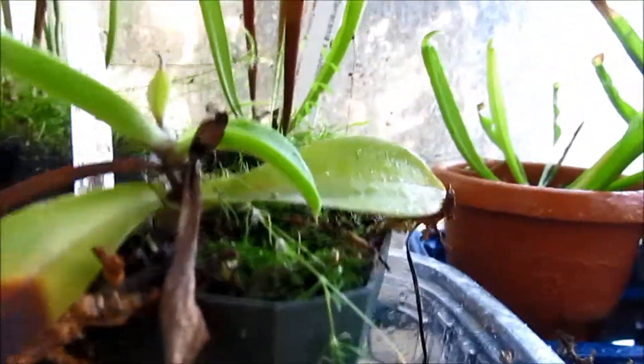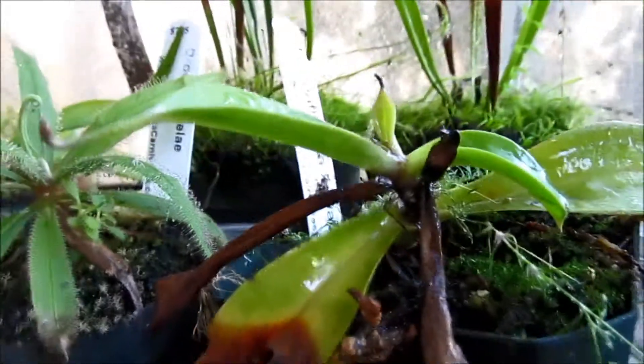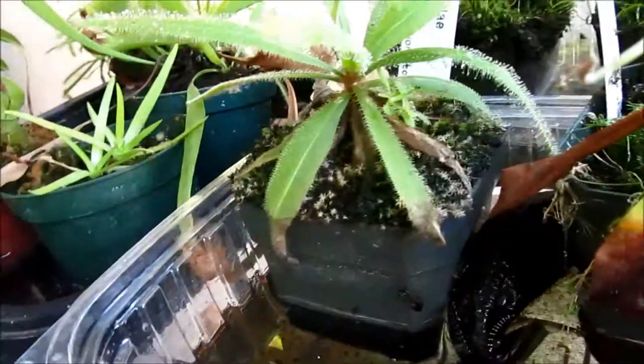Over here we have our Nepenthes spathulata x boschiana, grown for about two years. It's staying pretty well I guess, but the leaves are growing smaller and smaller for some reason. I hope it gets better — I'm pretty sure this one's going to grow, and hopefully the others will too.